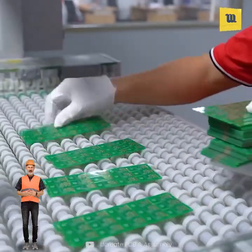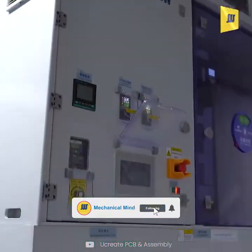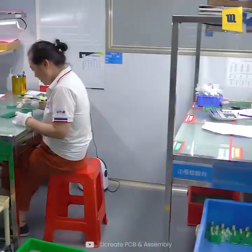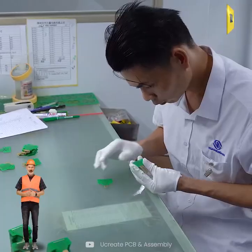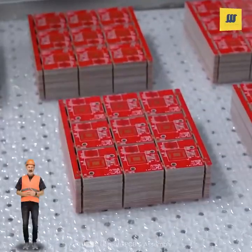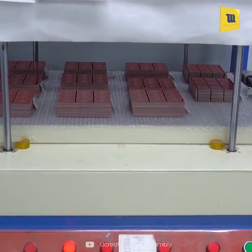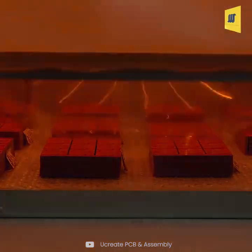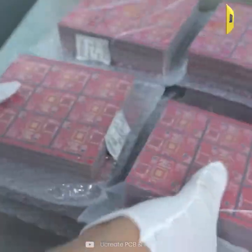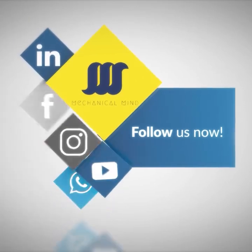Next, the PCBs are cleaned to remove any residues. Here, a thorough inspection is conducted to ensure quality. Finally, the finished PCBs are packaged for delivery.